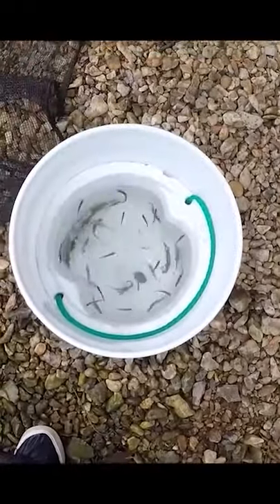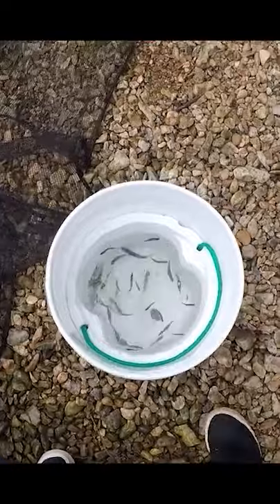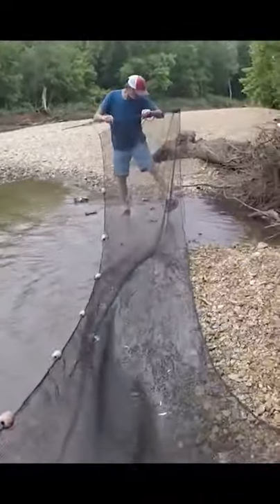All you do is walk it down, put a weight in there, and look at that. That is one run with the net — that's what you can do. Save all kinds of money. We caught a big old rock, but still caught some though.